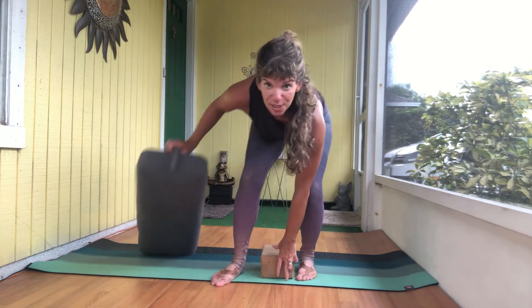In between sides, take a moment and roll out through the wrists. Notice what happens to the breath — when we're really focused, the breath tends to get really shallow or maybe we're holding it. So really try this time to breathe as much into the belly as slowly as possible.